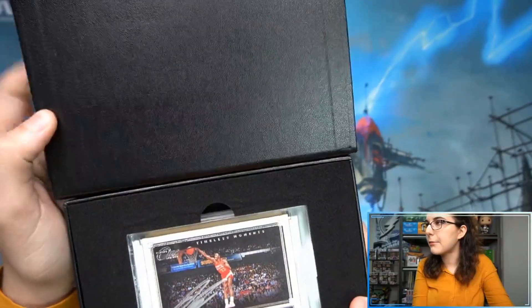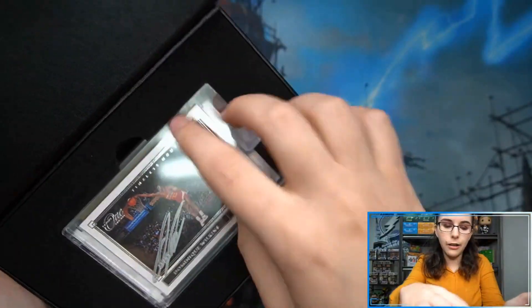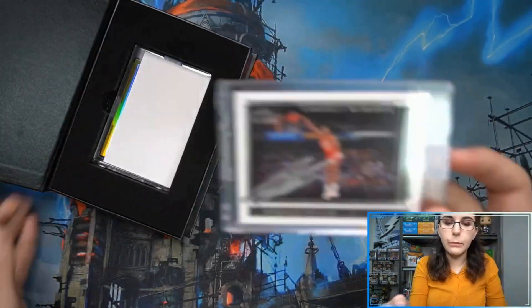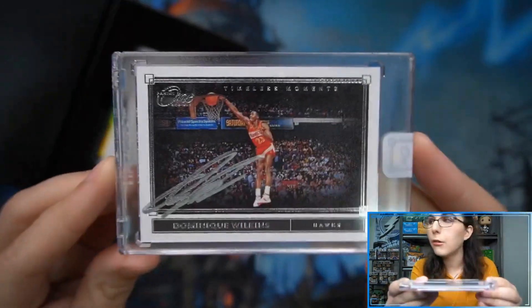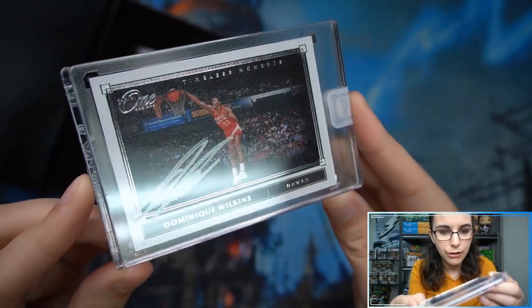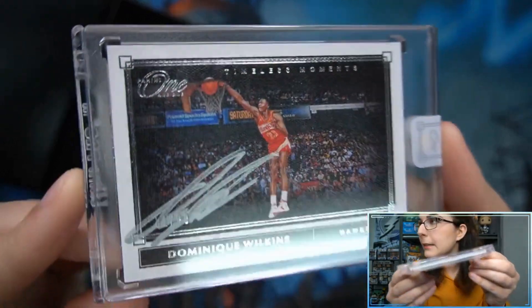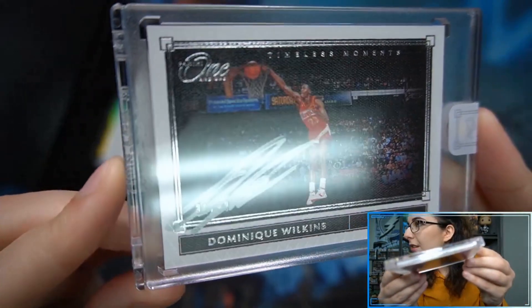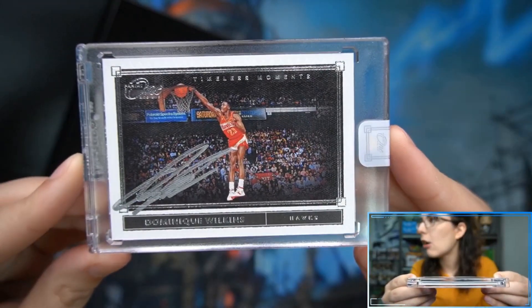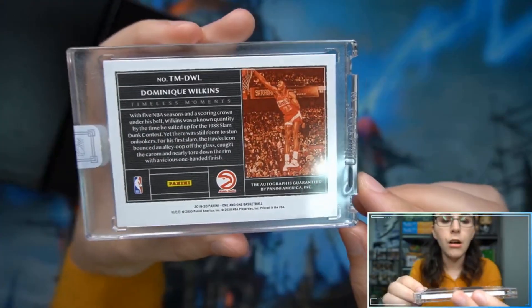Timeless Moments — you guys can't see my face — Timeless Moments of Dominique Wilkins. Interesting that they show off the autograph on top. Dominique Wilkins did sign right on top of the numbering. I think that's 31 — either 31 or 34 of 99 — it's a bit difficult to see. Dominique Wilkins for the Hawks, Timeless Moments autograph. So that is cool.